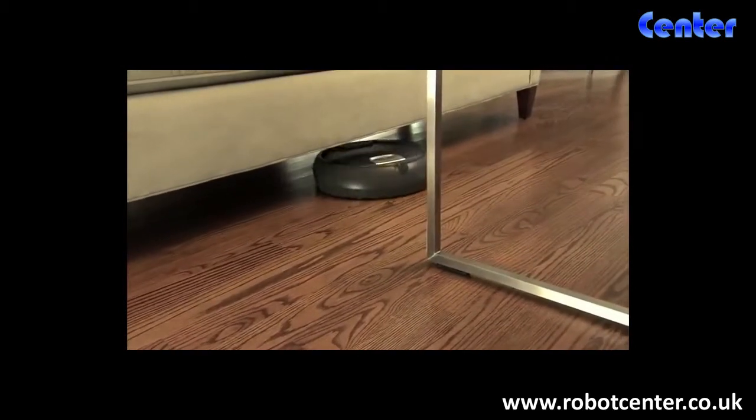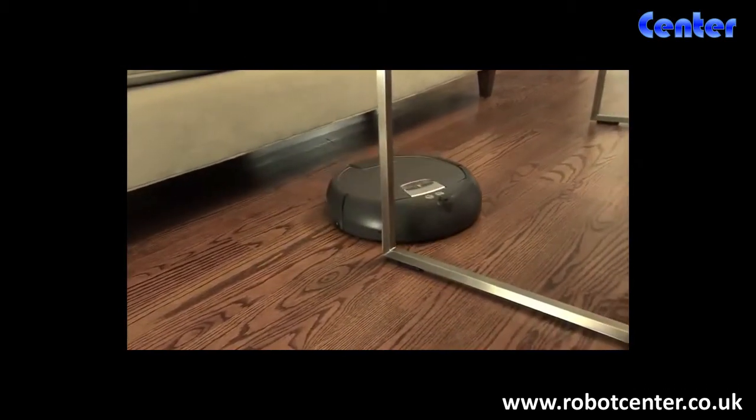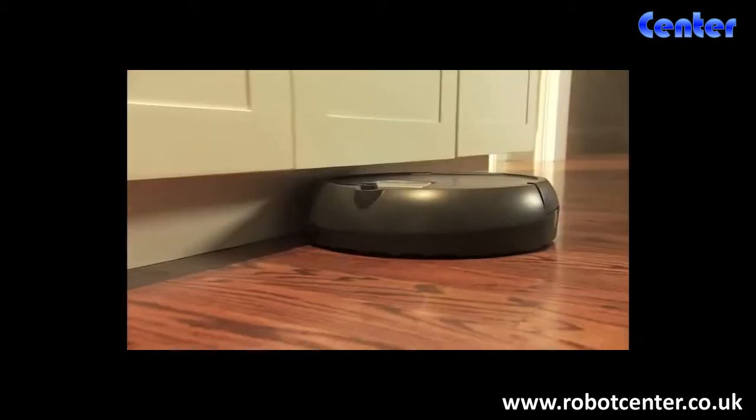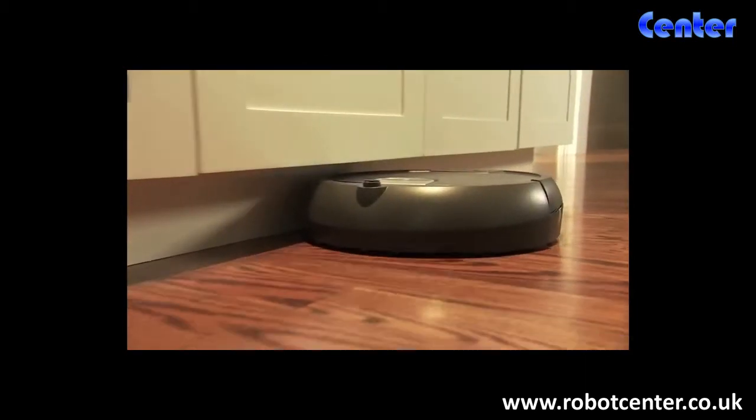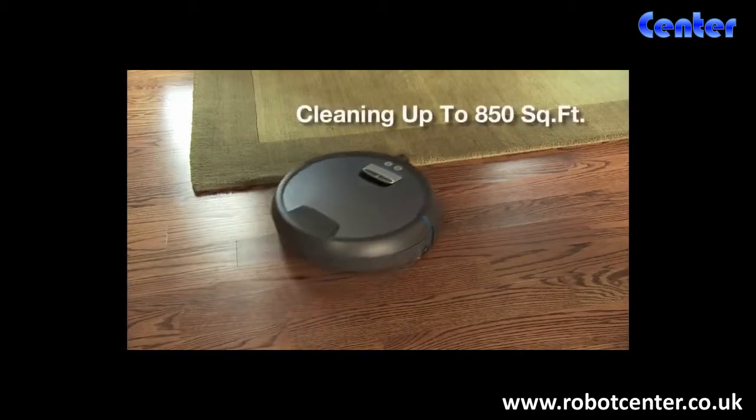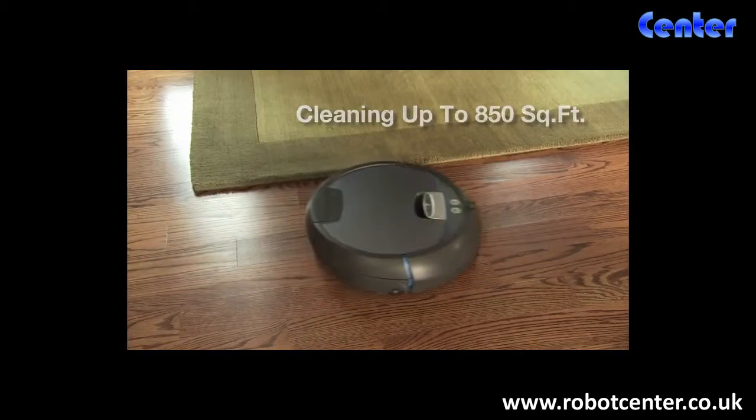Scuba 390 makes multiple passes over every section of your floor, getting under and around furniture and cabinets and keeping clear of carpets, cleaning up to 850 square feet per battery charge.